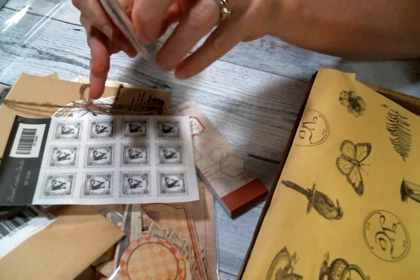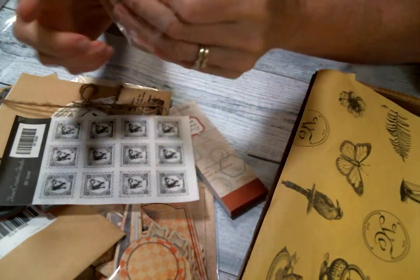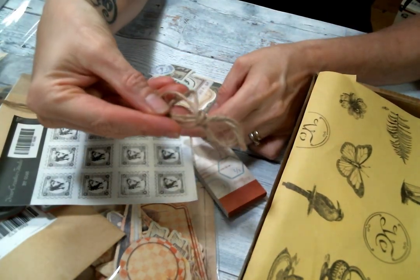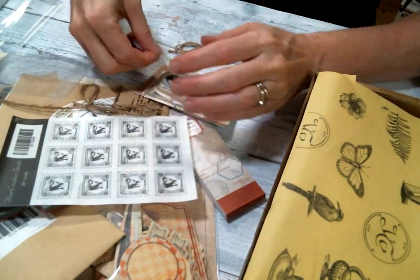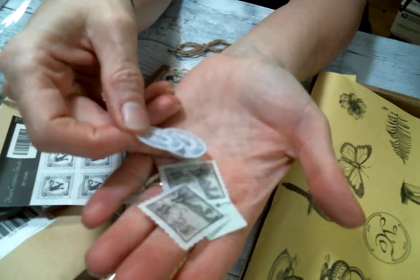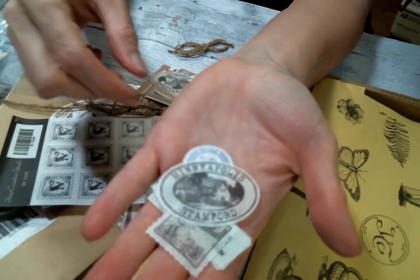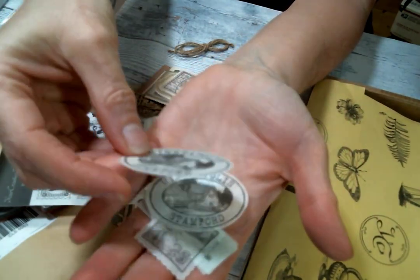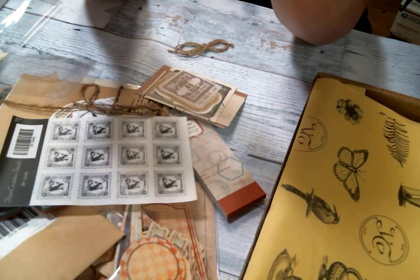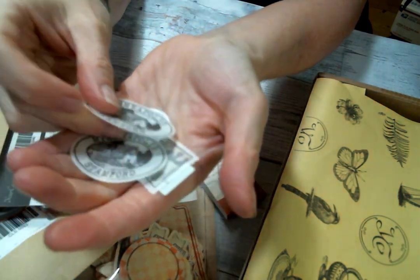Let me open this one — thank you for the little twine, love it. And look at these — these are like vellum, some vellum stamps. Oh, I love those. Look how cute these are, and they are little — they're shiny on one side. They're not stickers, I don't think — I think they're just pieces of vellum.